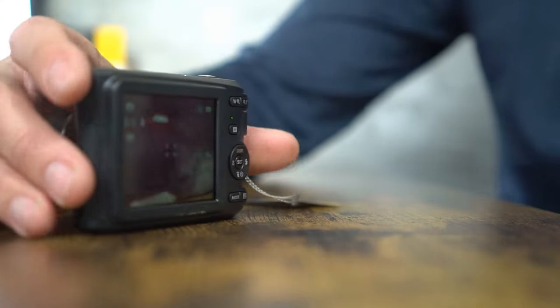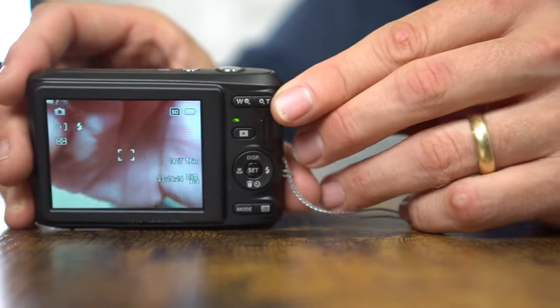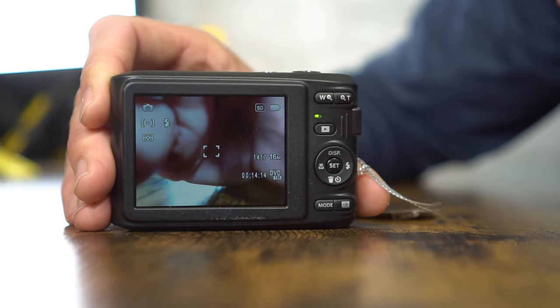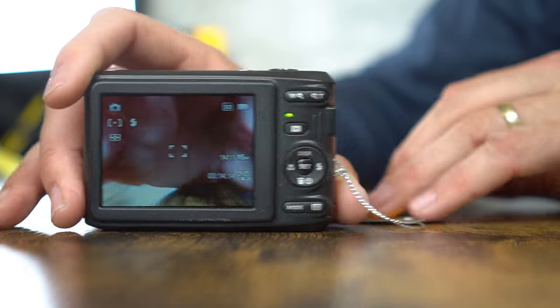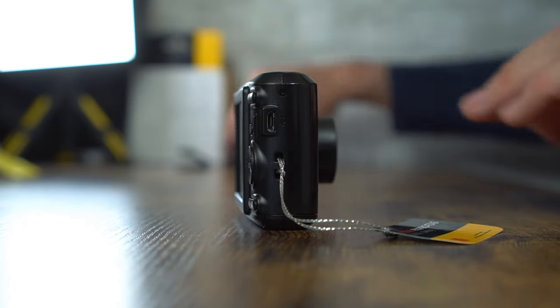The zoom on this camera is indicated by the W and T buttons here. The play button indicates playback of either videos or pictures. On the side of the camera is a USB port for the included USB cable, so if you need to hook up your camera to a computer you can do so using that. It won't recharge using that port, even with rechargeable AA batteries — though you can use rechargeable AAs in this camera if you have them.